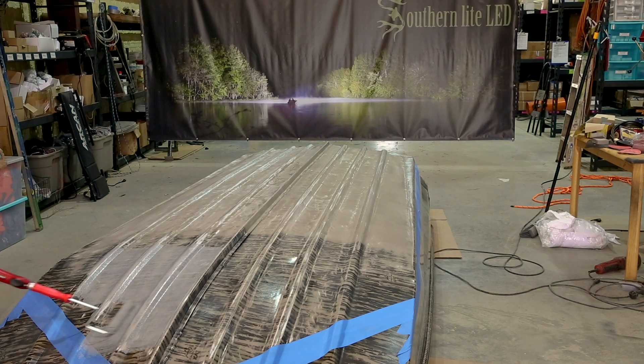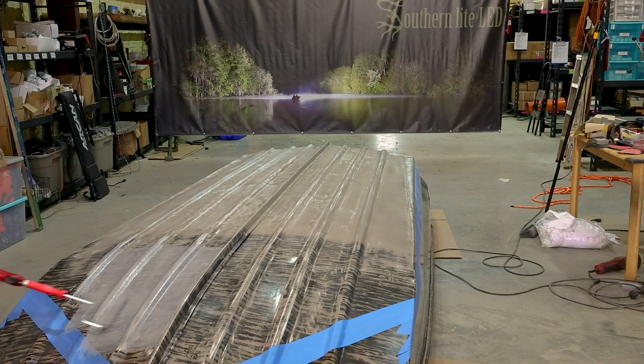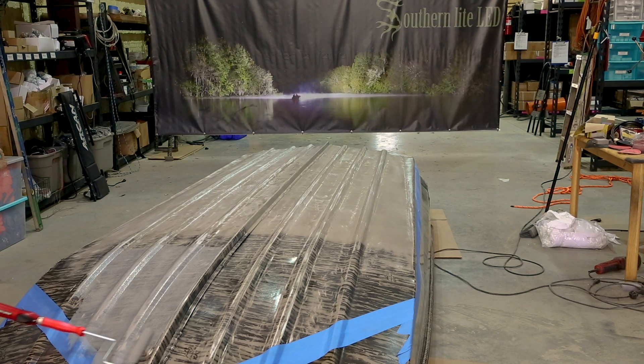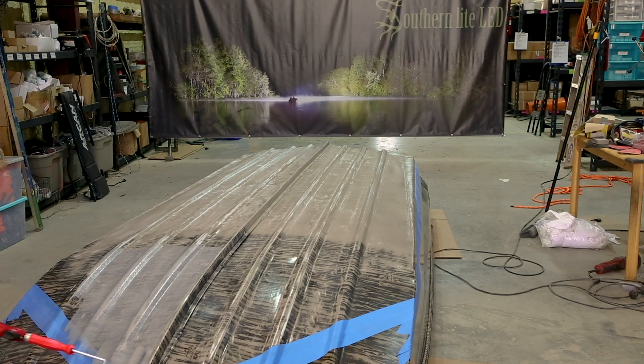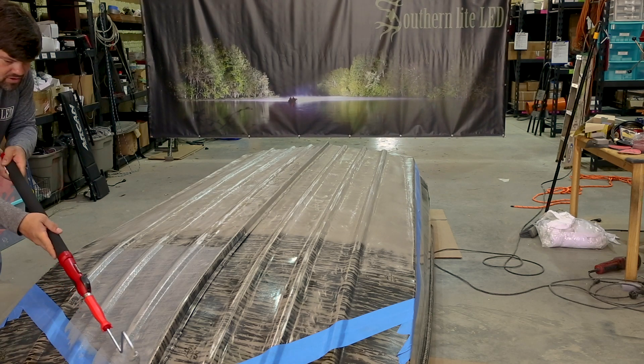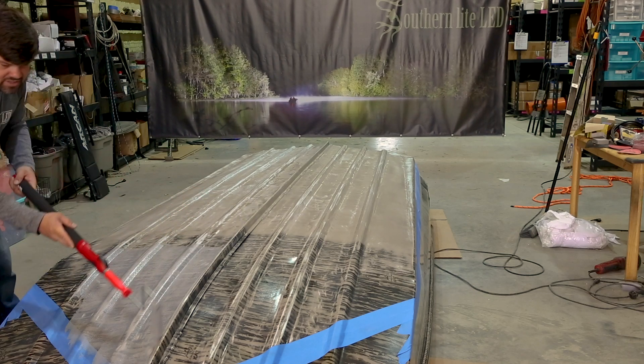This boat has ribs so we're gonna roll over the ribs, roll all the way to the tape, peel it off later. This little handle makes it nice — saves your back.